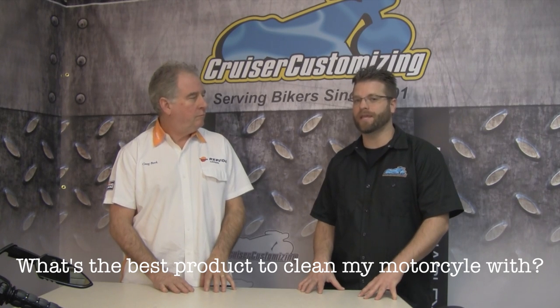Our customer care representatives constantly get phone calls and people ask, what's the best product to clean a motorcycle with? The answer is not the same for every motorcycle.